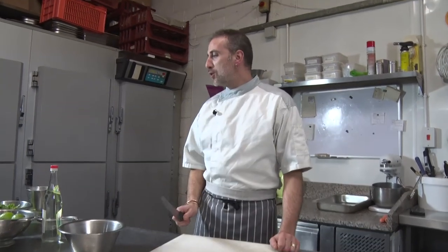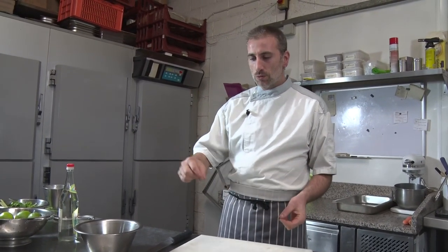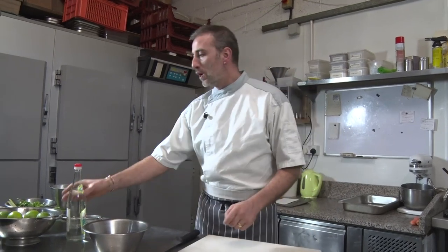Hello everyone! Today we're gonna make a sweet chili sauce. It's beautiful, it's a bit spicy, and it's very nice to have as a dipping sauce. It's super easy to do and to be honest, it's really worth making it instead of buying it in a jar because it really tastes so different.